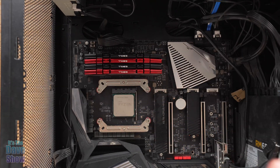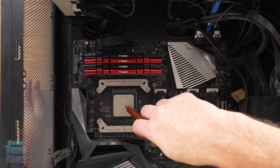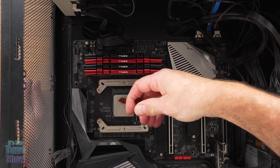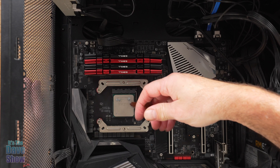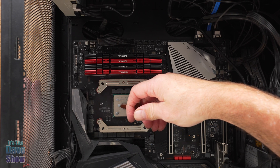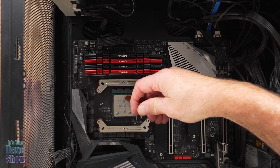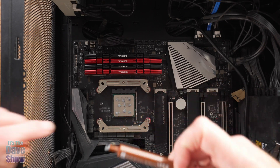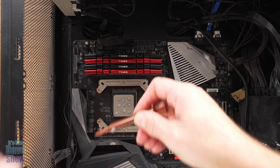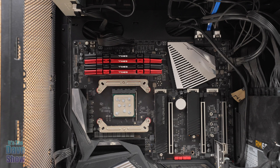Now that I have the brackets in, it says to install the thermal paste. I've seen a bunch of different ways — from a big blob in the middle to little blobs around. I'm going to put a little blob in each corner. You don't want too much, but you want enough. This is some leftover paste and there's plenty to use — that should be enough.